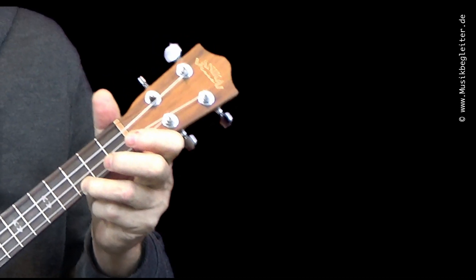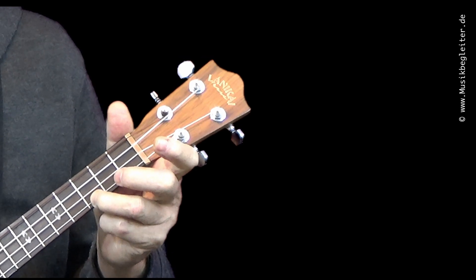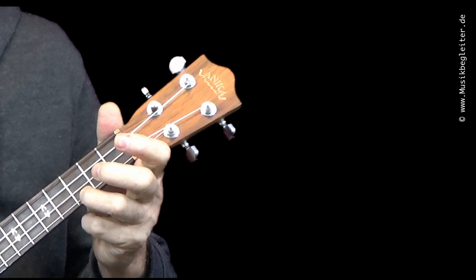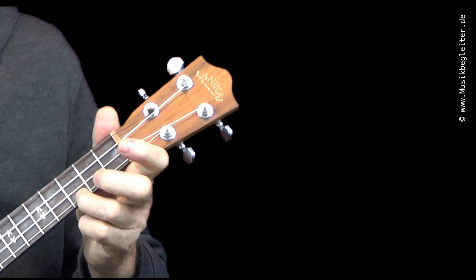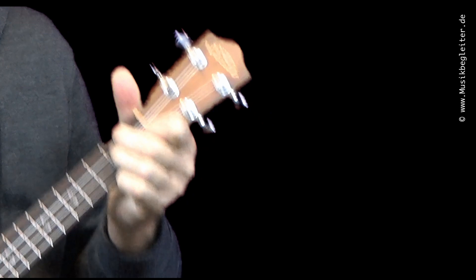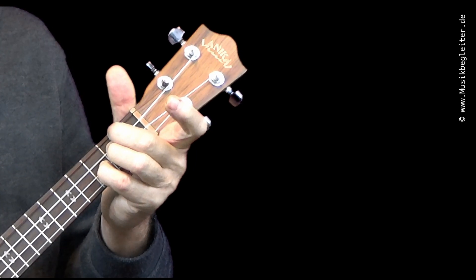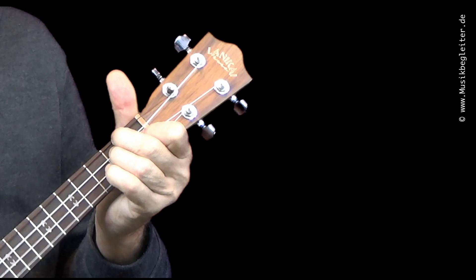Hier jetzt nochmal die Nahaufnahme in C-Dur: Der Ringfinger im dritten Bund auf der A-Seite, dann gehen wir auf den zweiten Bund, hin zum fünften Bund und wieder zurück auf den dritten Bund. Im D-Moll: Der normale D-Moll-Griff. Im dritten Bund auf dem D-Moll ist der entscheidende Finger — anheben, dann mit dem kleinen Finger im dritten Bund auf der E-Seite, und wieder zurück zum D-Moll.